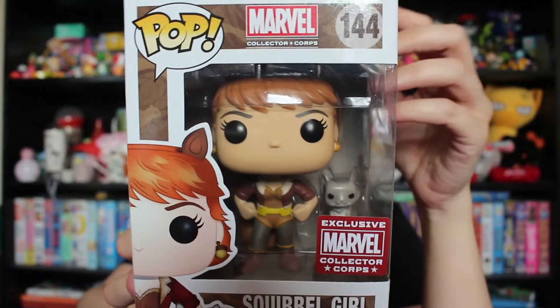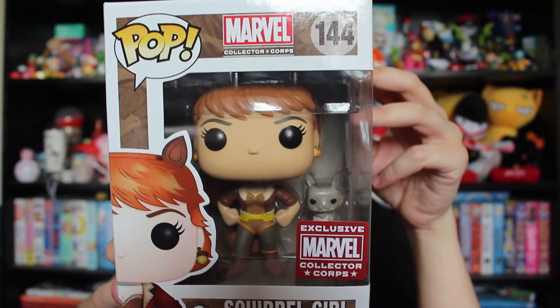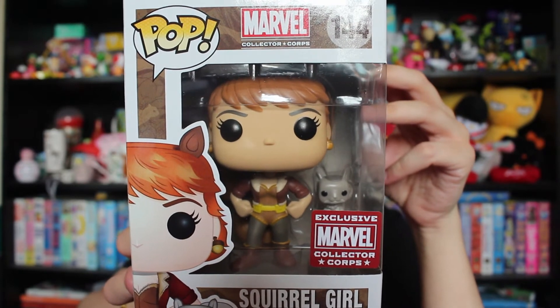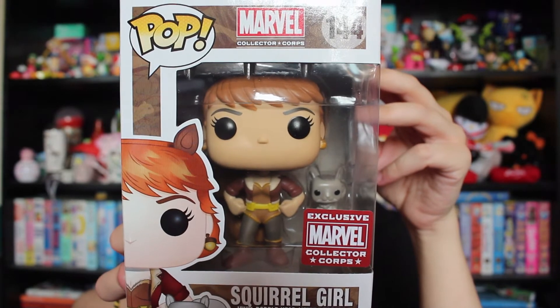I knew this was Squirrel Girl, but it's actually so cute to actually see it with your own eyes, in your own hands. Squirrel Girl — oh my gosh. Look how cute that is! I really need to catch up because I haven't really read many, and I know she is a very kick-ass character in the Marvel universe. So I really need to get on that.